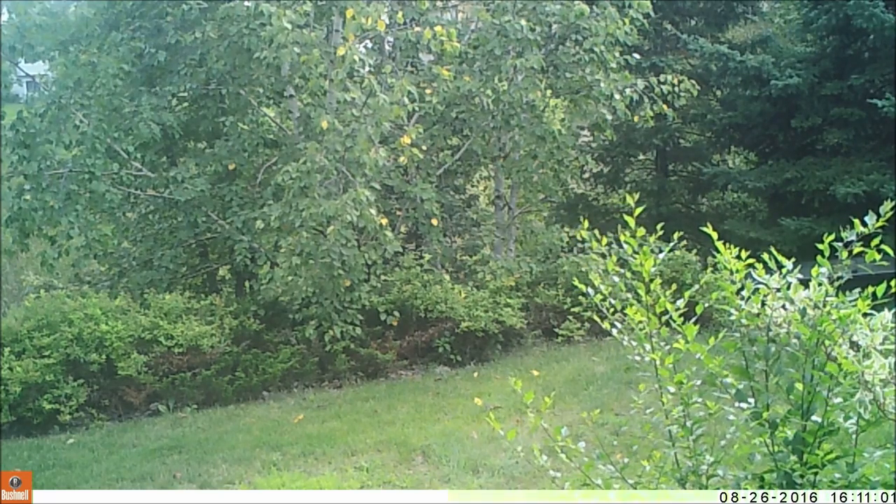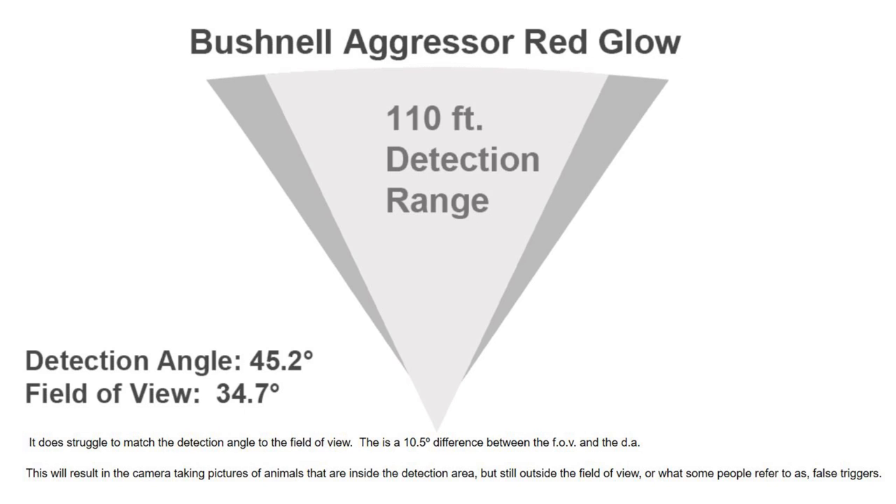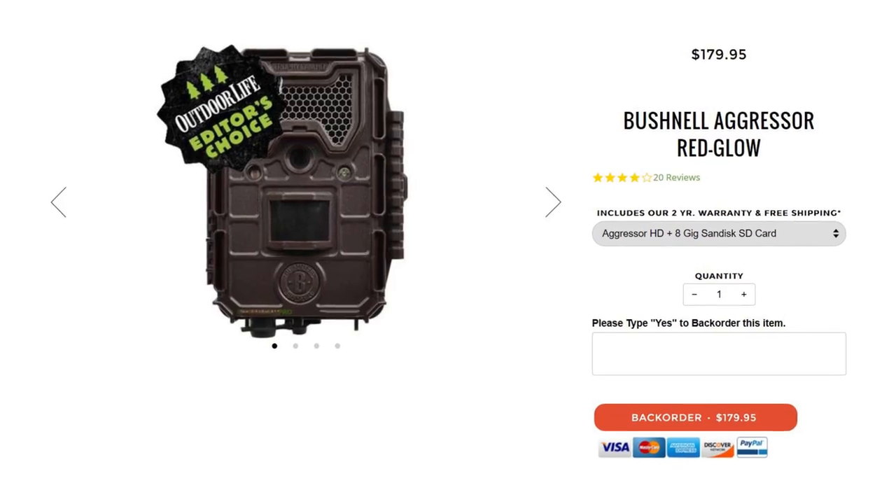I didn't test the detection range, although Outdoor Life partnered with Trail Cam Pro for a recent round of testing and measured the detection range at 110 feet. They also pinned the Bushnell Aggressor as the editor's choice.